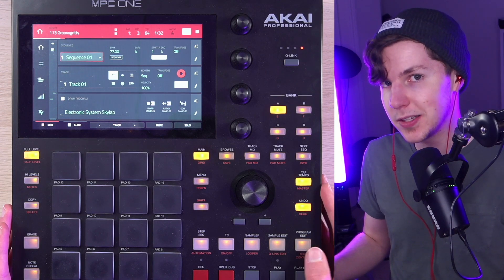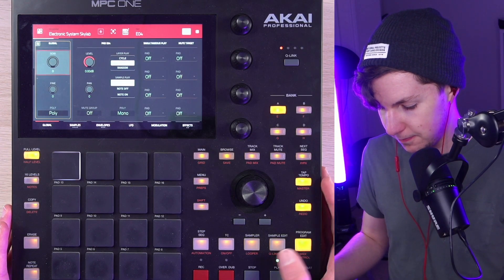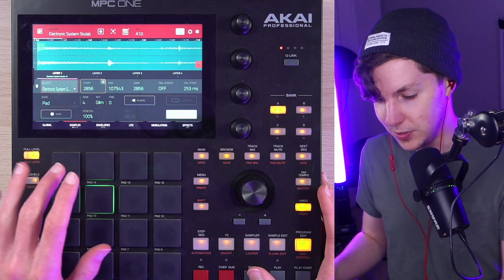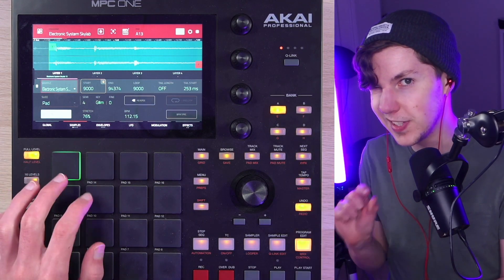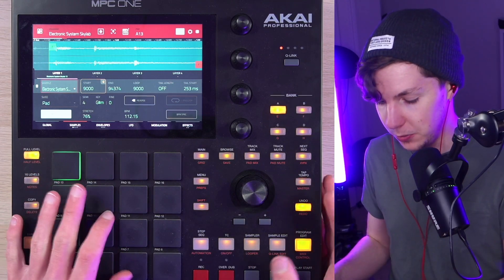There is some interesting stuff going on in this beat that I'd like to show you. First of all, we've got our sample chop. In this case, I've actually pitched it up, which is a bit unusual for me. Some of this stuff I've engaged warp on just a tiny bit to bring it more into the pocket that I ended up creating with the drum part.